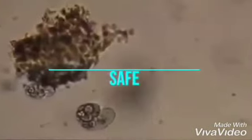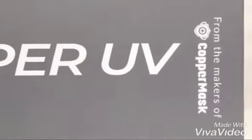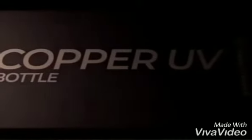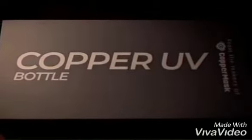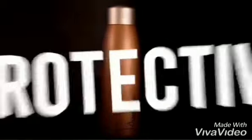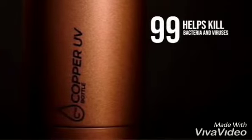To keep every one of us safe against germs and viruses, we gladly introduce to you from the makers of Copper Mask — the Copper UV Bottle. The Copper UV Bottle is a UV sterilization copper vacuum bottle that has dual action antimicrobial features, combining copper plating with nano silver protective finish for maximum effect. It helps kill 99.99 percent of bacteria and viruses within minutes.